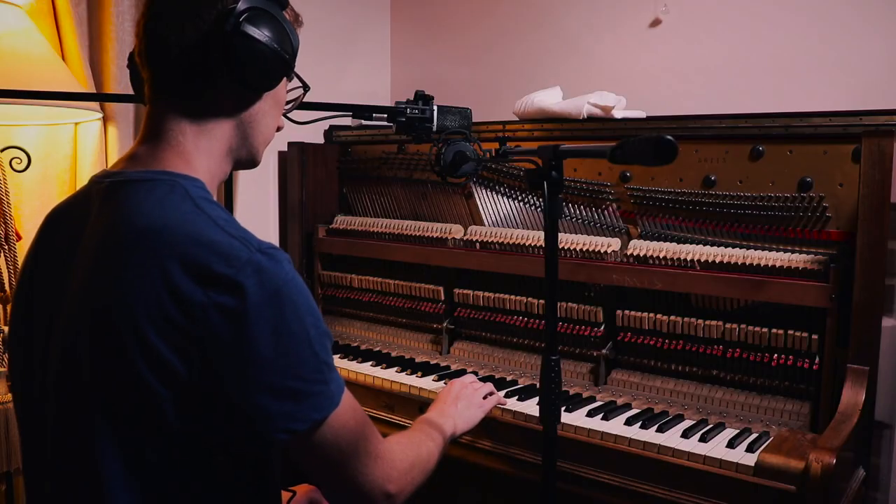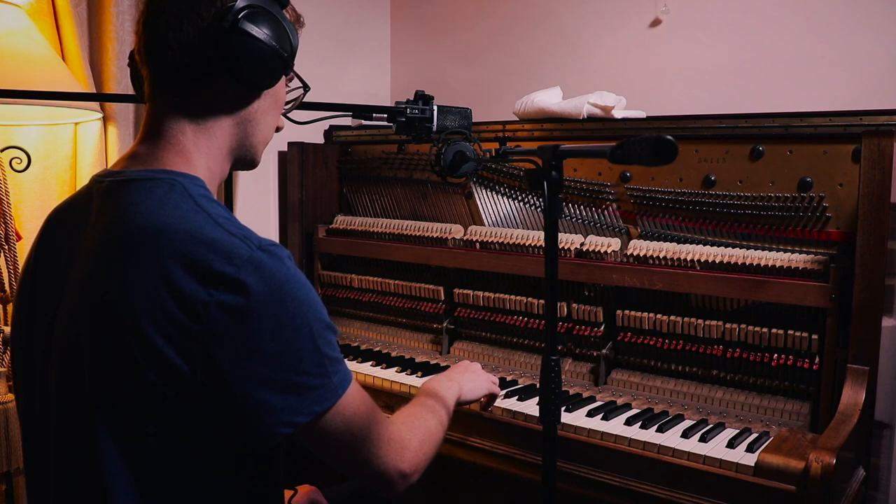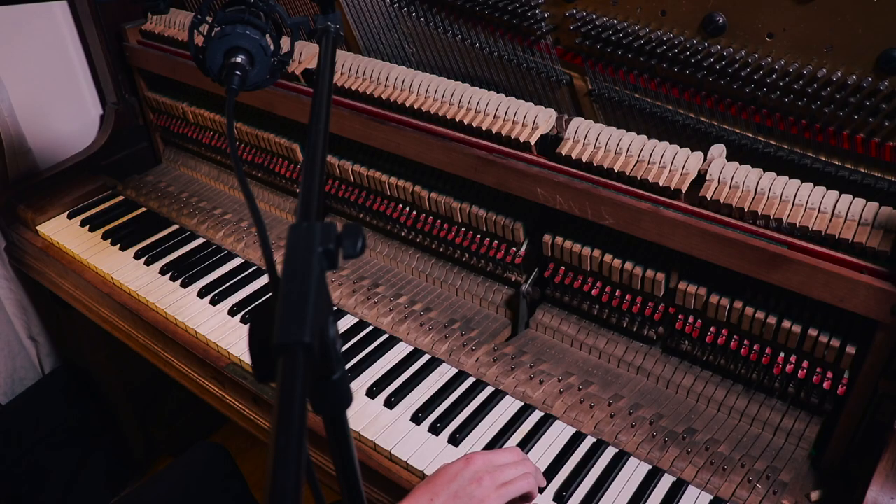I thought the best thing to do to celebrate it being out is just to show you what this library can do. It's taken a very long time. Because of coronavirus and the pandemic, we are still in lockdown, so all of this had to be recorded very late at night. Sitting at two or three in the morning, playing a note and then just waiting for it to die out — it's a very lonely, solitary existence, sampling an instrument.